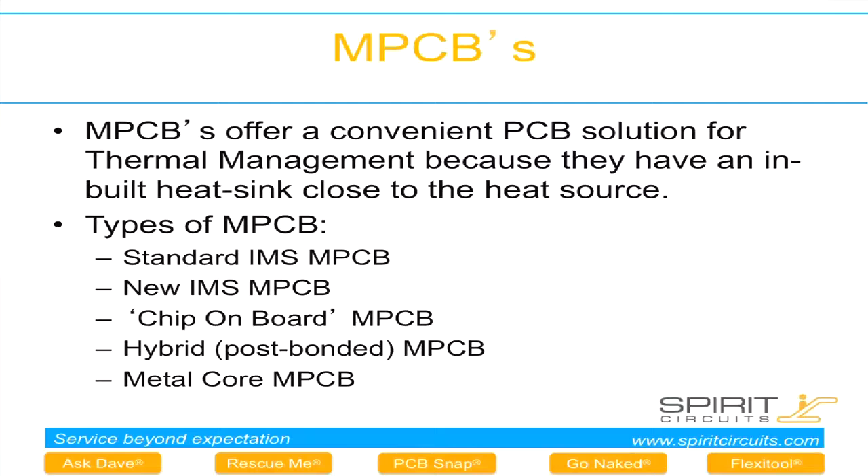If we look at the MPCB route, this is becoming more commonly used. It is a convenient packaging method because there's a built-in heat sink which is in close proximity to the heat source. And there is a range of technologies which I'll discuss in turn.